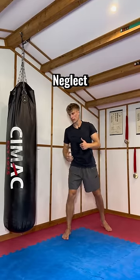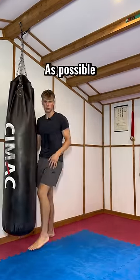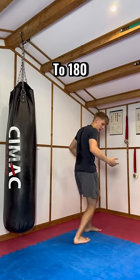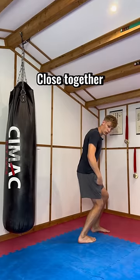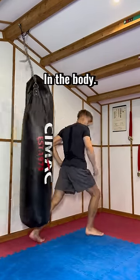The biggest part of the back kick that most people neglect is the position of the kick. Everyone's too focused on the spin and trying to get the kick as fast as possible. But once you've spun to 180 degrees, you want to keep your knees close together. If you have your knees closed, you can use the glutes properly, which is one of the strongest muscles in the body.